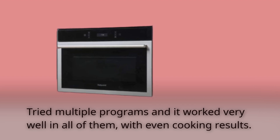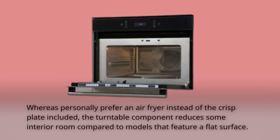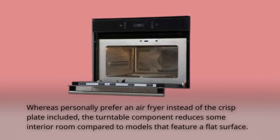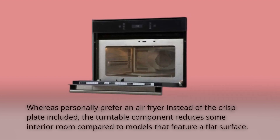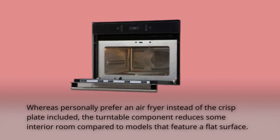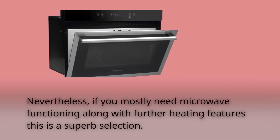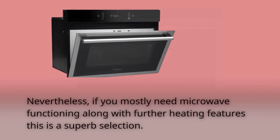Tried multiple programs and it worked very well in all of them, with even cooking results. Whereas personally I prefer an air fryer instead of the crisp plate included, the turntable component reduces some interior room compared to models that feature a flat surface. Nevertheless, if you mostly need microwave functioning along with further heating features, this is a superb selection.